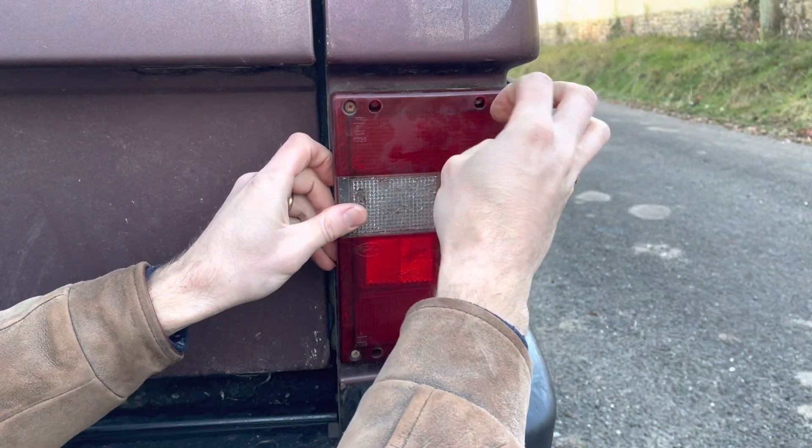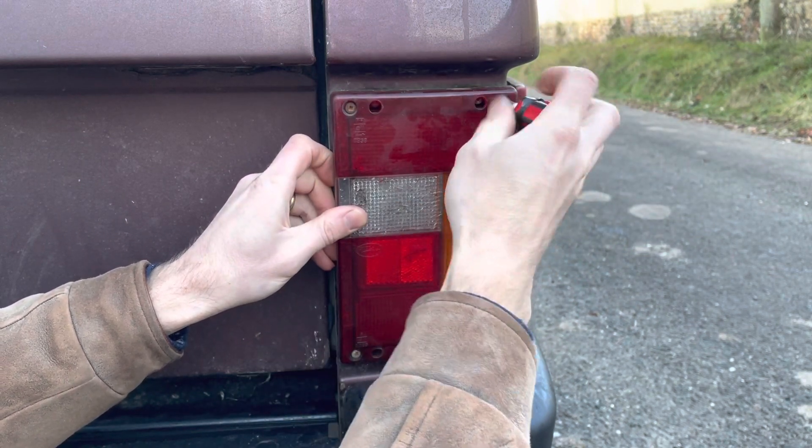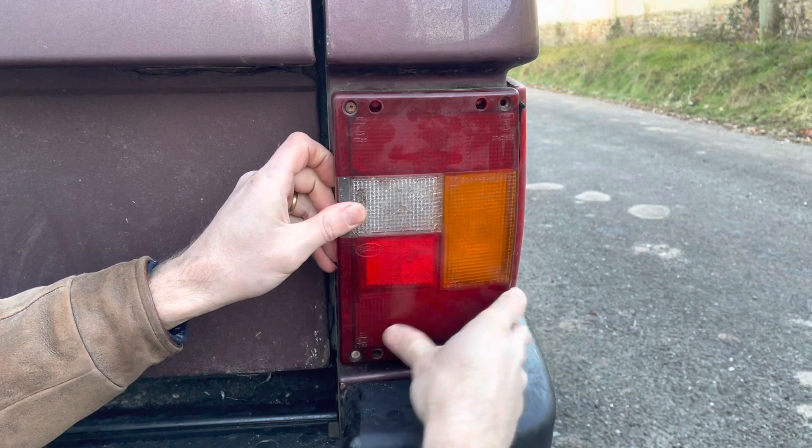It's confusing because there are holes there so that you can get to those screws, but they're only there because Land Rover obviously thought there might be a circumstance in which you want to take the cluster out without taking the lens off.